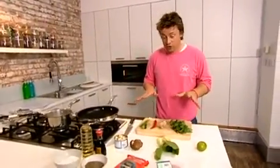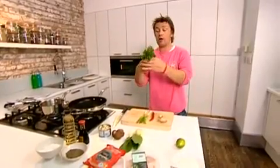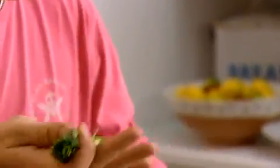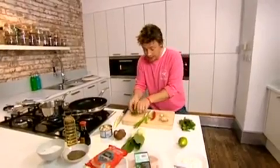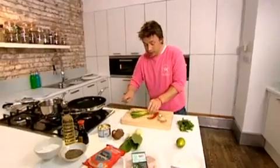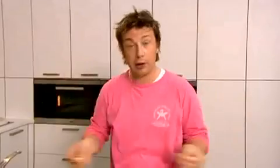Every stir-fry I can think of starts with a fragrant sort of base. So we've got coriander — you can get this in supermarkets. Simply rip this off; the leaves can go in towards the end and the stalks are fine too. We're going to finely slice these. Then you've got spring onions — you could use white onion, but spring onions are a bit lighter. We're going to slice that up as well. And then we've got chilli for that fiery heat — put as much or as little as you like. Then you've got garlic to bring it all together, and ginger, nice and juicy.